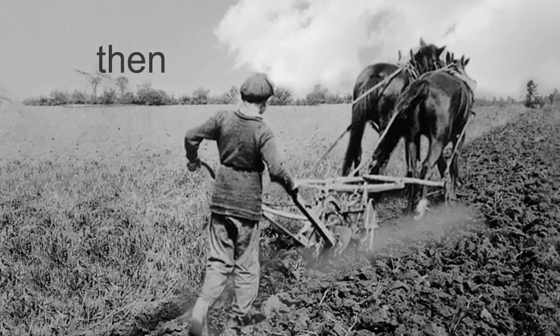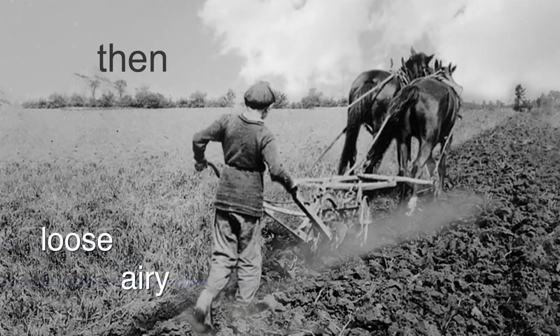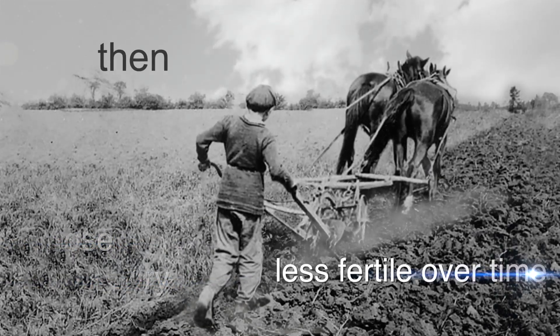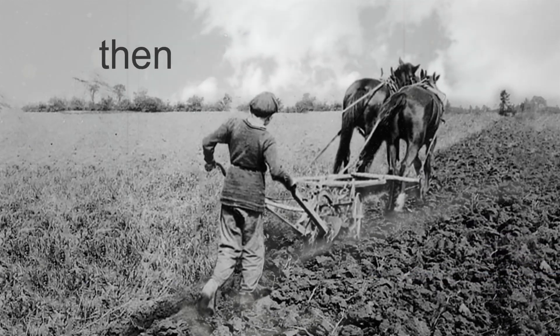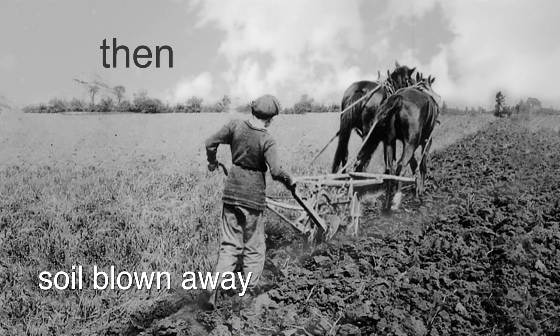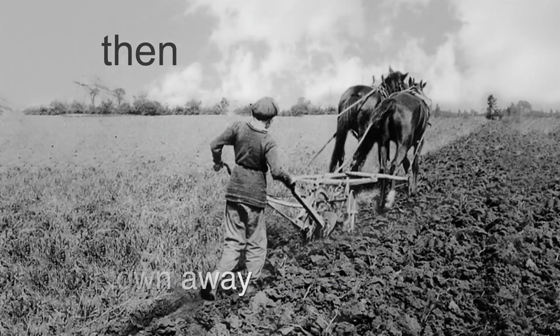Then, farmers used a moldboard plow to turn the soil over, making it loose and airy for good root growth. It was a popular farming practice but made soil less fertile over time. Topsoil could be washed away by rain or blown away by the wind, creating the perfect conditions for disasters such as the Prairie Dust Bowl of the 1930s.